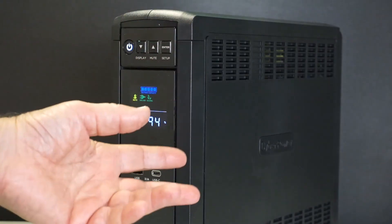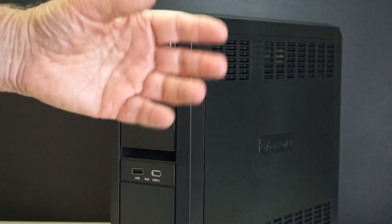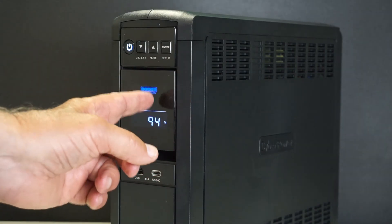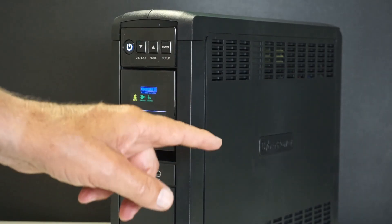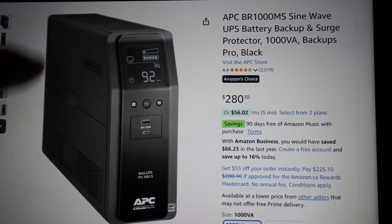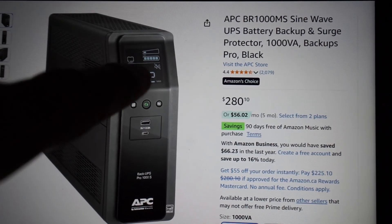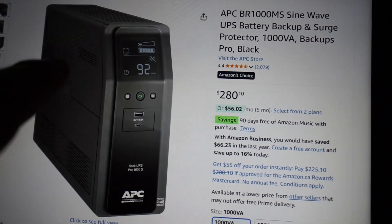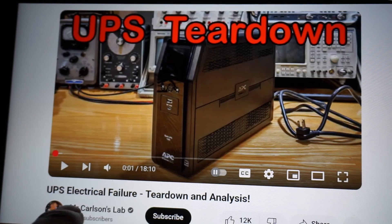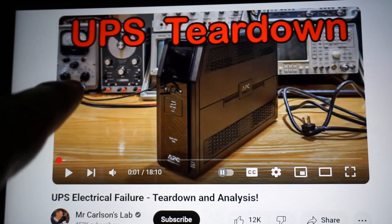Now, is it just this unit or do these so-called pure sine waves look the same across all brands? I wouldn't be in a position to know — I'm working with a sample of one. But before we're too quick to judge this unit, I've got a story. Initially I had ordered an APC unit — that's the two brands most commonly found on Amazon, APC and CyberPower. My old 300-watt UPS was an APC. Within an hour or two of placing that order, I stumbled upon a video on Mr. Carlson's Lab.